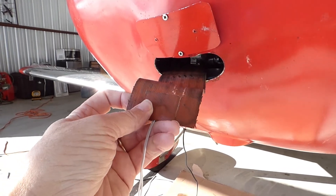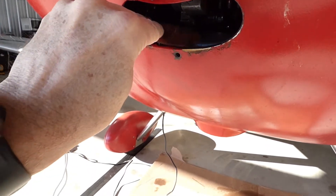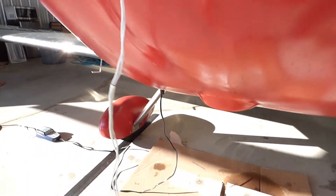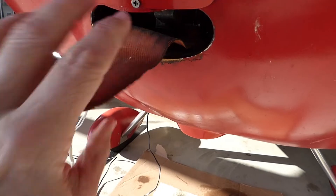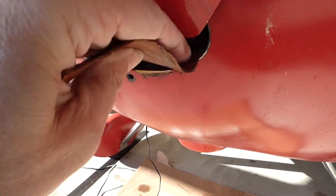I just take these pads and slip them in here right underneath the engine block. Then I take the second one, do the same thing, and slide it right in there.